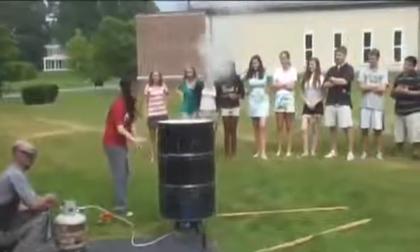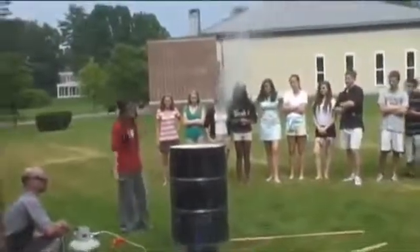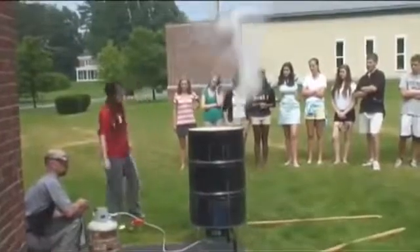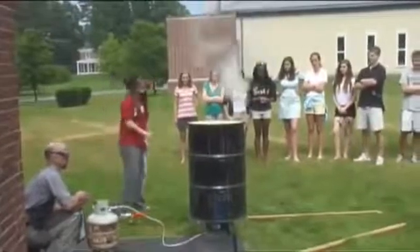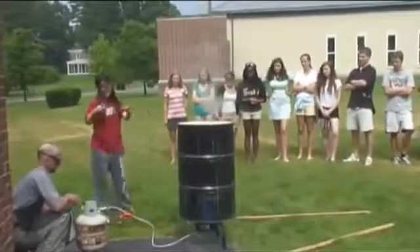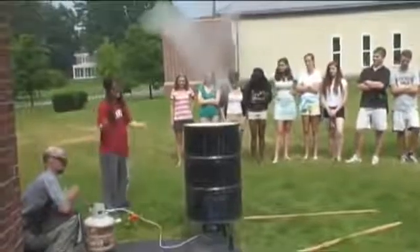We filled this barrel with a couple inches of water and heated it up, so as you can see it's turning into steam. We're going to quickly submerge this into a bucket of ice water, and it should crush. That's because it's going to go through a rapid phase change where the steam condenses quickly into water, and the pressure inside the can will be less than the pressure from the outside.